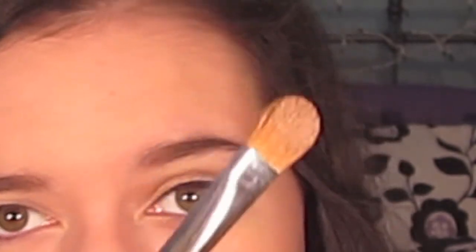Next, I'm going to take my E60 Shader Brush from Sigma and get Half Baked, which is kind of a gold color. It's really pretty and it's really pigmented, so use it sparingly. I'm just going to apply this all over my lid.